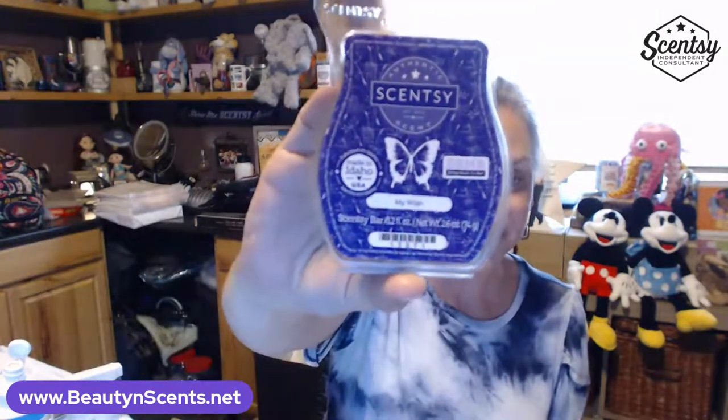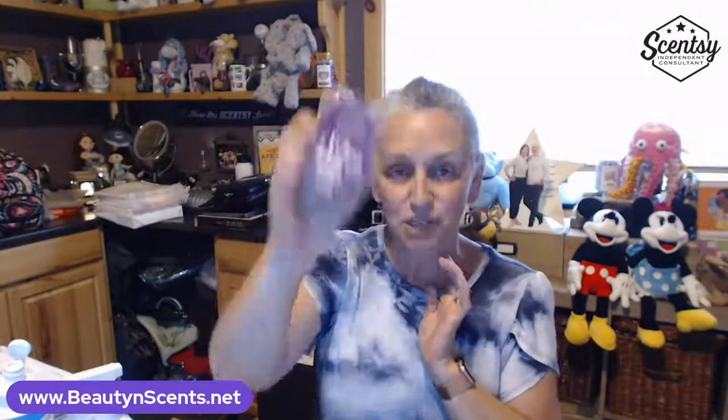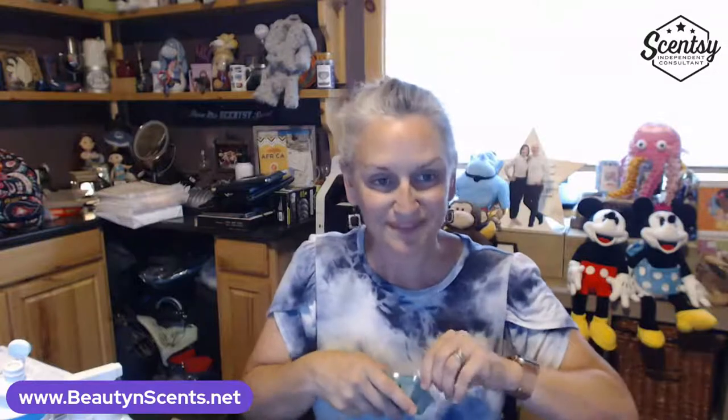This one is my life — I've been waiting forever for it. It's called My Wish, my all-time favorite scent. It was in the Bring Back My Bar program, and while it was available I popped it into my Club — so they will continue to make this bar for the rest of my life. It is no longer available to the public, but it's secure in my Club and they hand-pour it for me every time it ships.